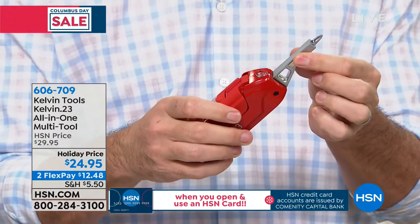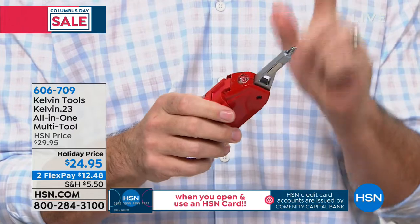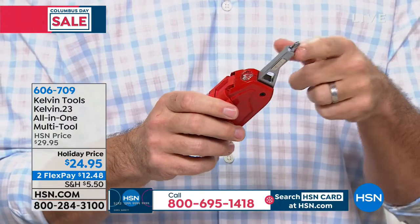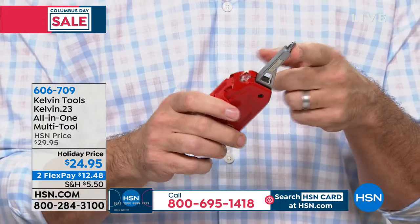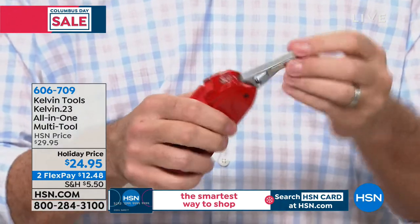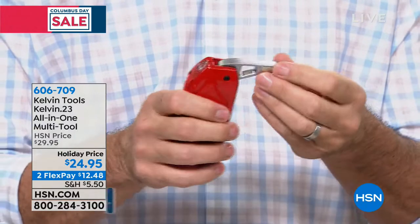Look at this — a real screwdriver with interchangeable bits: 16 totally interchangeable bits. We're talking about your Phillips, your flathead, your Torx, your Allen — we've got all of those in here. And there are also two positions for that screwdriver as well.